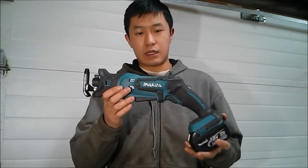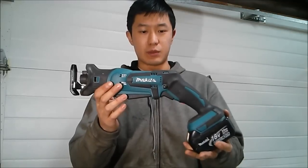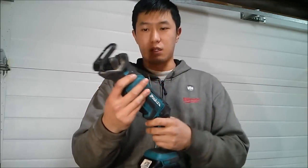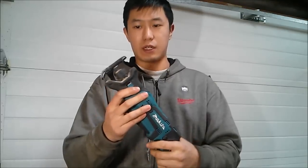Hey guys, today I got the Makita DJR 1A3. This is Makita's one-handed recip saw with a compact design. As you can see, it's a very thin design compared to other manufacturers.